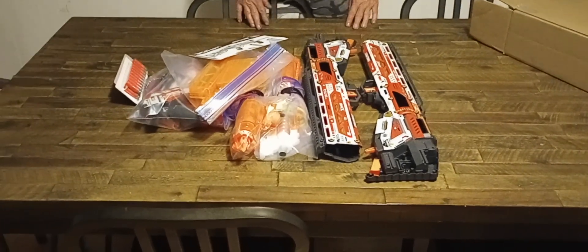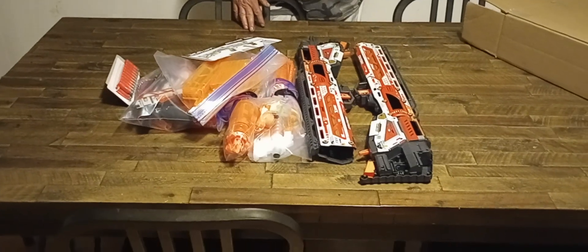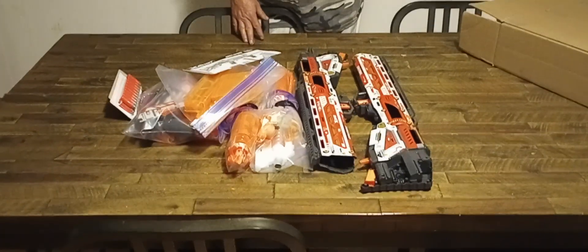These blasters just came in. I figured I would show you guys how to pack stuff if you're shipping internationally.